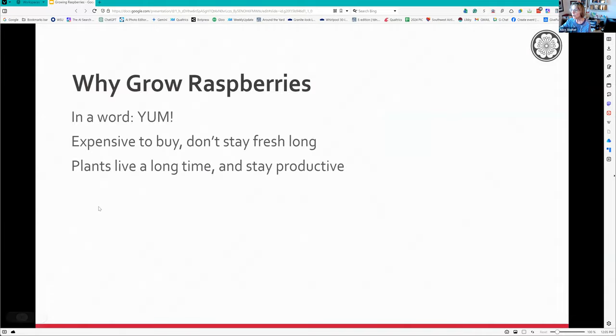Why do we grow raspberries? Because they're great to taste, they're really expensive to buy, and they don't stay fresh long. But the plants live a long time and they do stay productive.